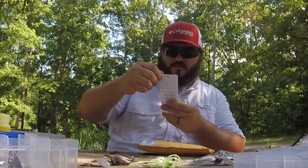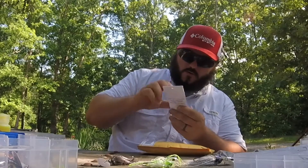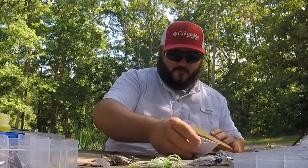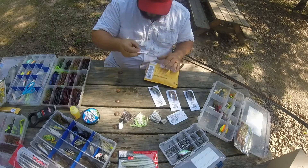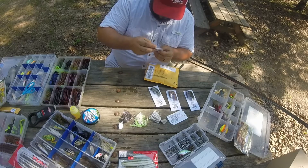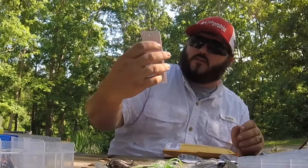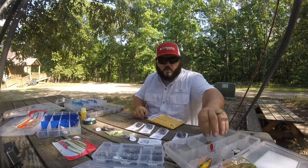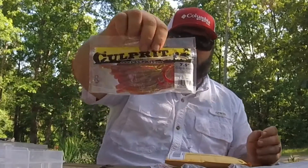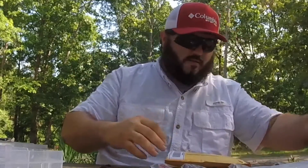We got Spring Crawl - lots of different colors in that one, got some green sparkle, dark green, browns. And we got Swamp Crawl - green, orange, red, gold. That's gonna be nice. I'm gonna get a red trailer behind that one, look real good. We're gonna use this burnt orange I got right here.